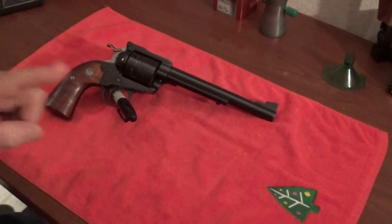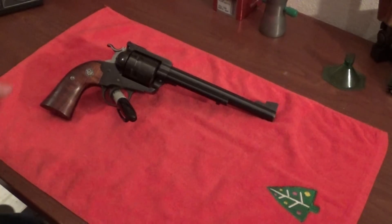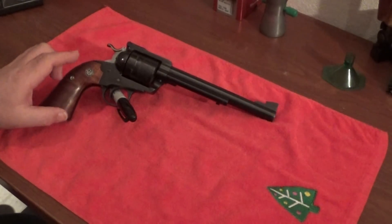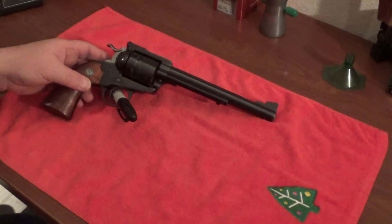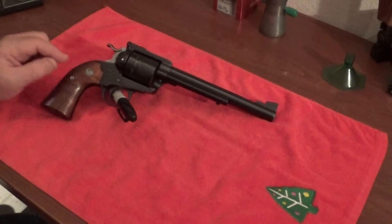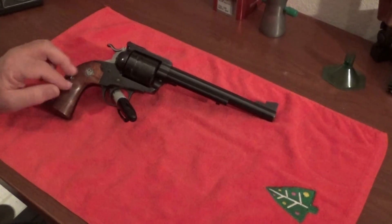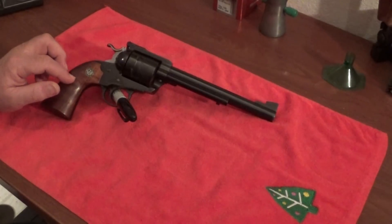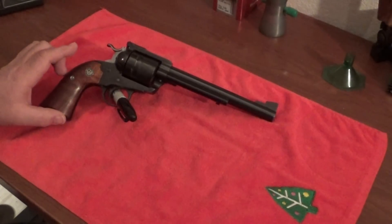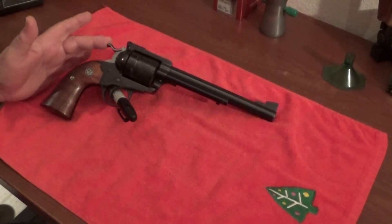When you shoot full magnum loads with the Bisley grip, it's going to kick a lot harder than with a plow grip. The plow grip gives a little and allows the gun to roll back in your hand under recoil. The Bisley grip is unique in its design and to me it's more appealing than the plow grip - it just looks better.